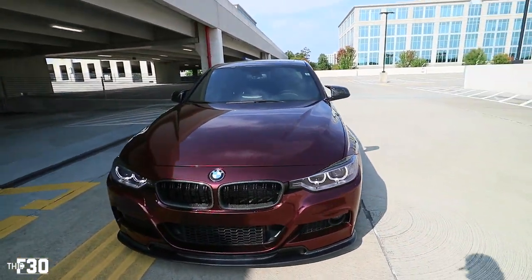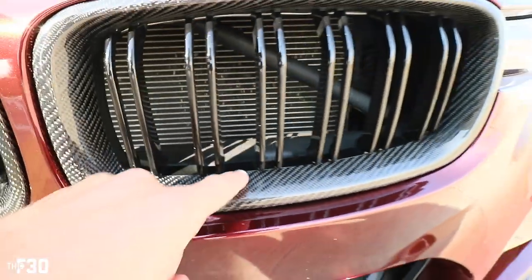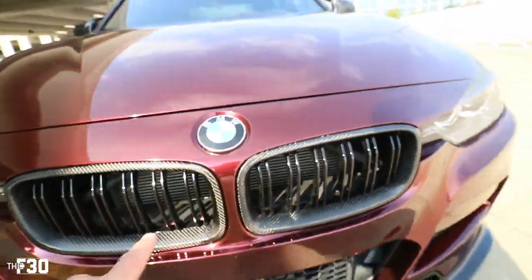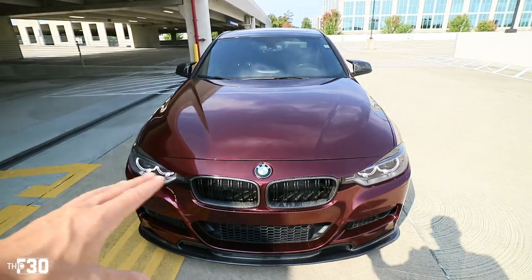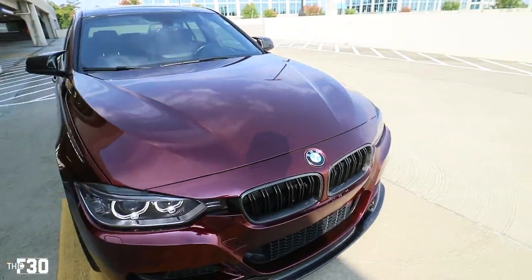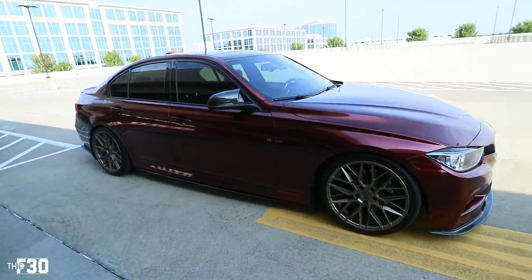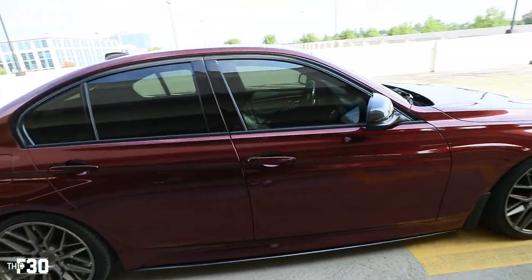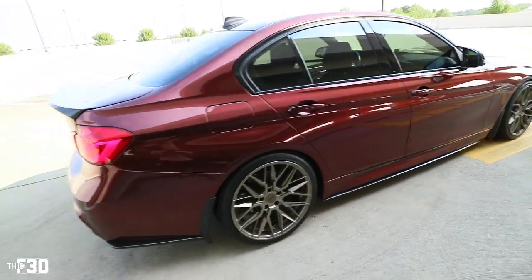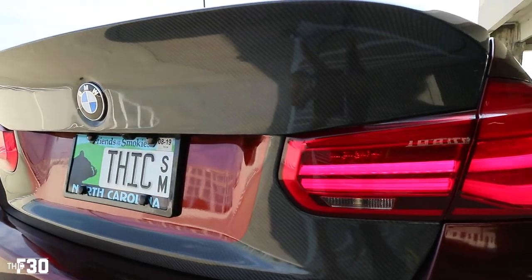Only eight percent of you are ladies — total sausage fest. But you can see why I'm replacing this grill — it's all jacked up, bumpy and the carbon is just warped. This was a cheaper grill. I'm doing the exact same double-slatted grill, just all gloss black. I want to minimize some of the carbon fiber — I feel like it's a little over the top. But I'm so in love with this car, I could never get rid of it even though I have the M3.